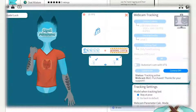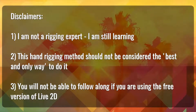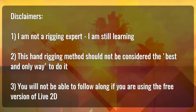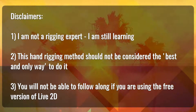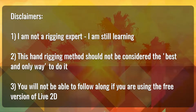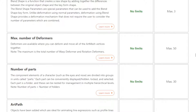The full package also contains a bonus VTube Studio file already set up for you to try — all you'll have to do is turn on your camera. Now, a few disclaimers before we begin: Number one, I am not a rigging expert, so I may call tools and resources something different than their official names, and I may also make mistakes, so please be kind — I'm still learning this program. Number two, this method should not be considered the best and only way to rig hands. And number three, you will not be able to follow along if you are using the free version of Live2D, because the max number of deformers is 50 and this tutorial will use up a lot of that, so please keep that in mind.